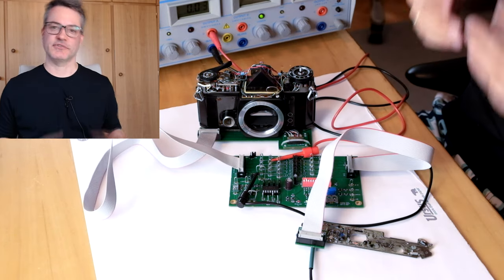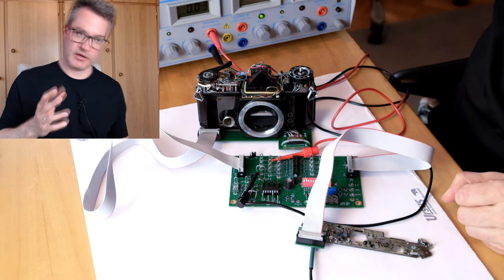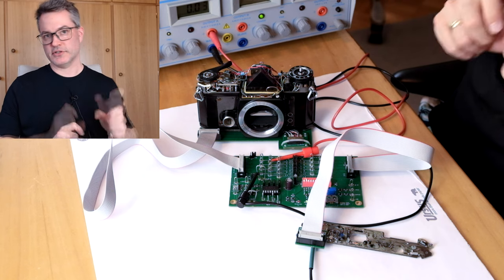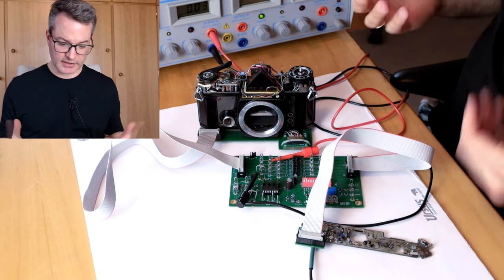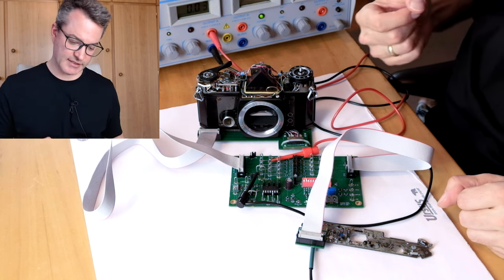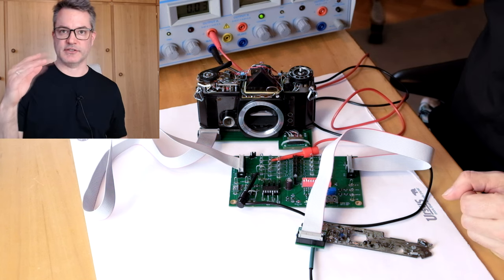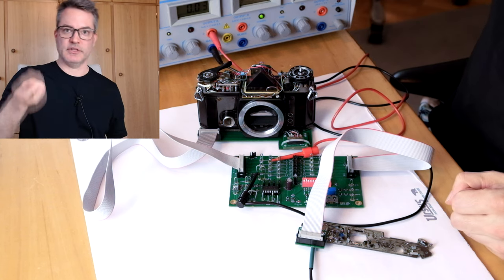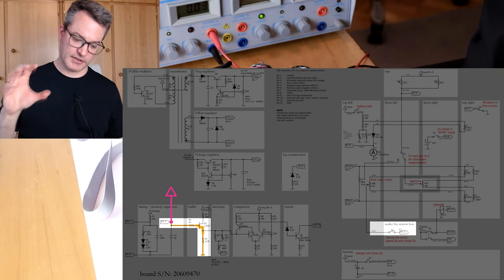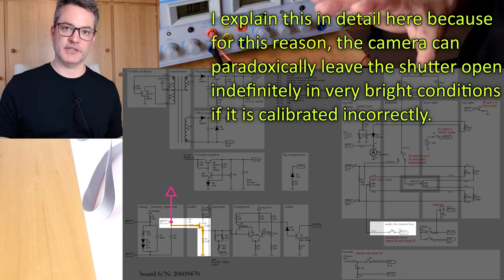Now let's look at the other extreme of simulating extremely bright conditions. That's a bit more difficult. The most obvious thing to do would be to short pin 3 to the supply rail. But the first problem is that then we would have only the Zener diode and a small series resistance between the supply and ground, which could even damage the Zener diode if it weren't for our current limit. Also, as soon as the mirror swings up, the only path to ground for the current is through the gate-source junction of the buffer JFET, which forward biases it — not the intended mode of operation.